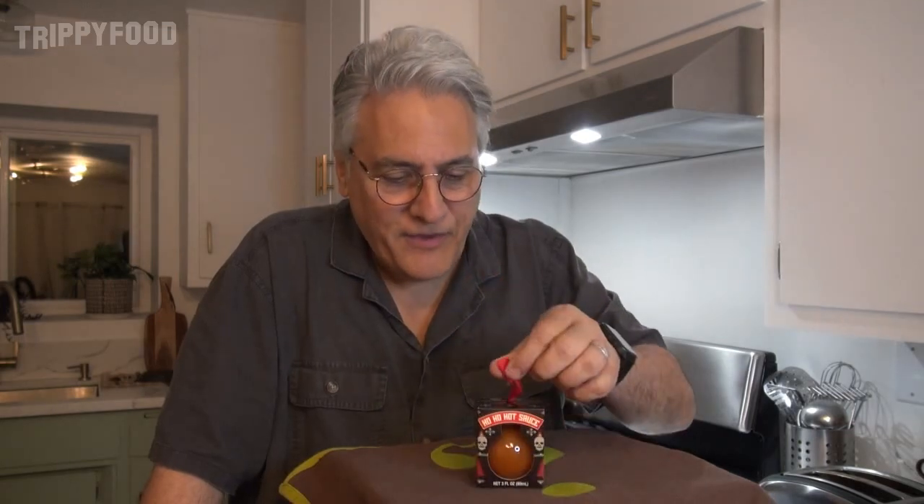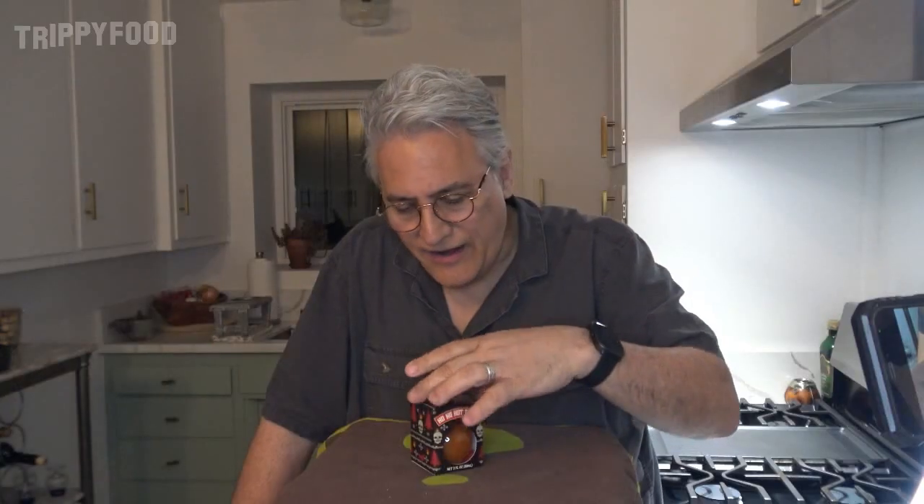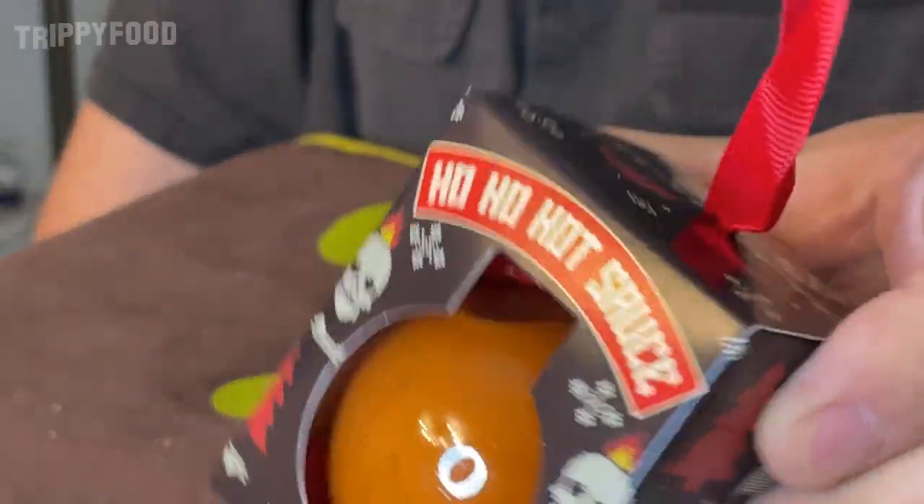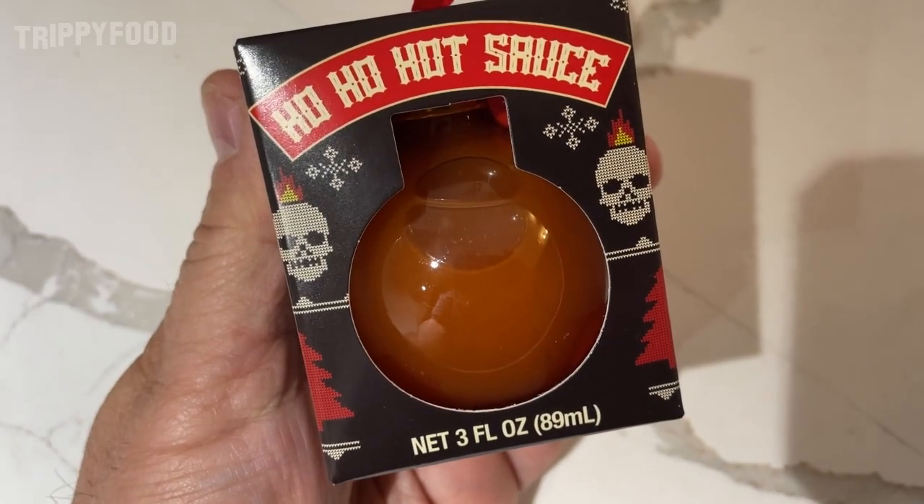You're supposed to be able to put this on a Christmas tree, kind of hang this. And I thought it kind of looked like an ornament at first, but then I noticed there was like liquid moving around in there. And as it turns out, this is hot sauce.